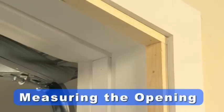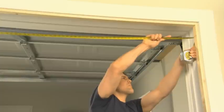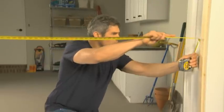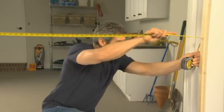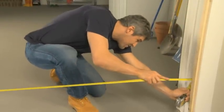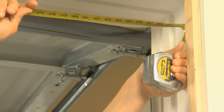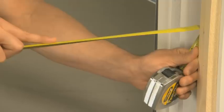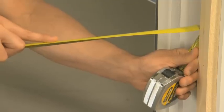The following measuring instructions assume that a 1 inch mounting surface has already been installed. Measure the width of the finished opening in 3 places as shown here. For the purposes of this video, we'll measure 190 and 1 eighths, 190 and 3 sixteenths, and 190 and 1 sixteenths.